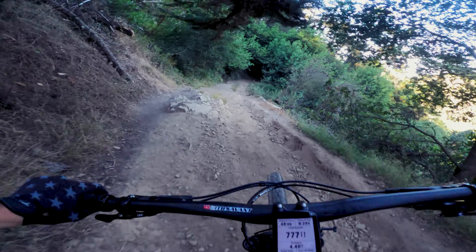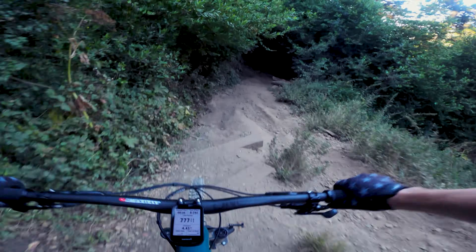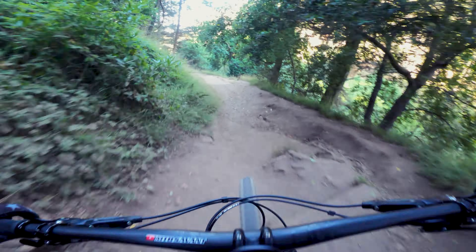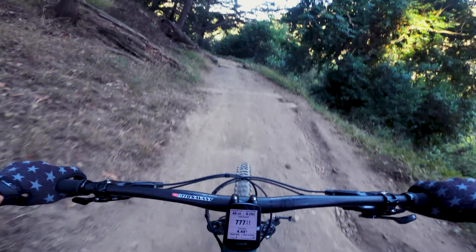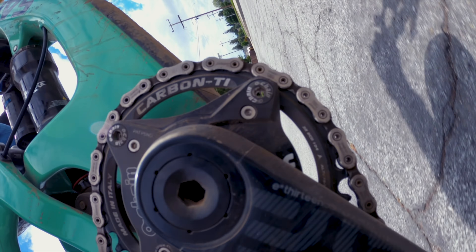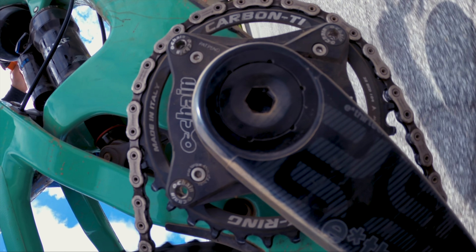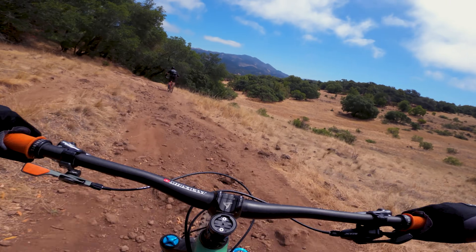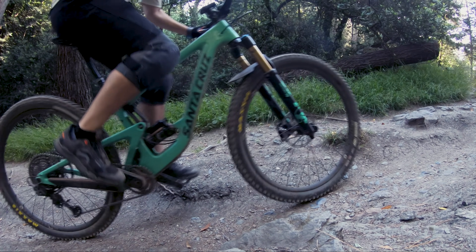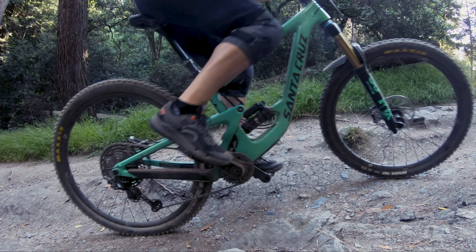So the question remains: is O-chain as game-changing as the company claims? For me, I would have to say no, but it could be for you. As I mentioned earlier, the amount of pedal kickback is dependent on many factors, including your bike design, along with where and how you ride — in a nutshell, your mileage will definitely vary. And then you need to consider the drawbacks, which are the added weight, complexity, and of course the dead space while you're pedaling.